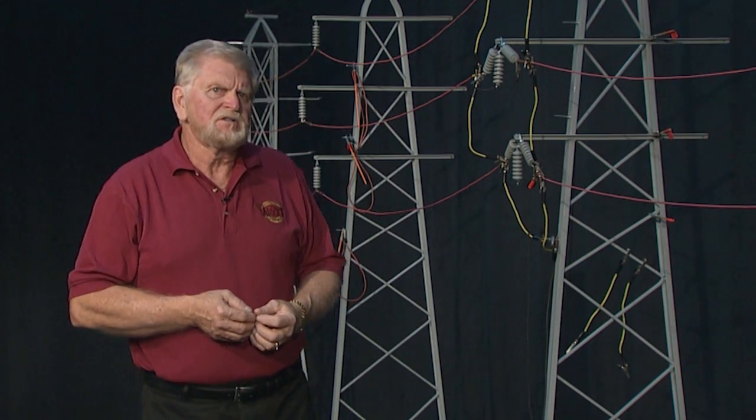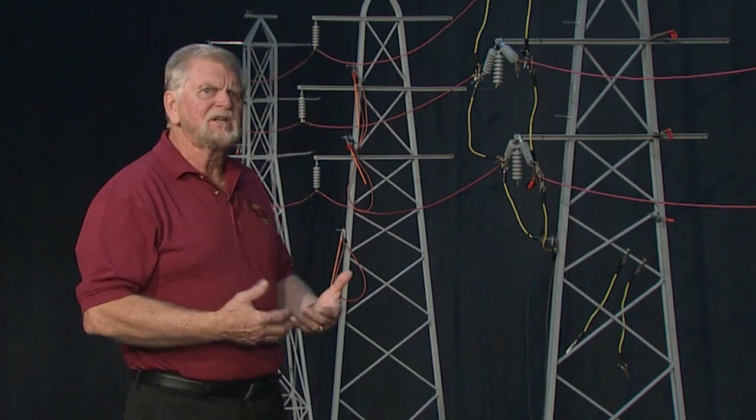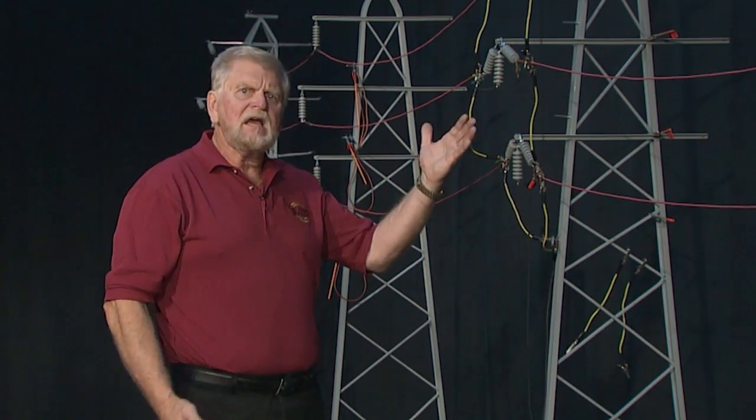What this means to workers is that they must conduct a thorough review of each work site to ensure that all the conductive objects a worker could possibly contact while in the equipotential zone are bonded together so that the worker will not be exposed to hazardous differences in electrical potential. Depending on the design and voltage level of the structures being worked on, there could be a variety of conductive objects located on or attached to the structure that are not bonded or connected to either the structure or a system ground wire. Examples of these could be equipment cases, downgrounds, or insulated guy wires.